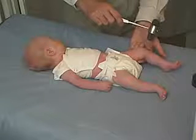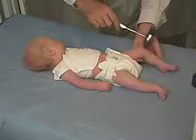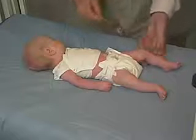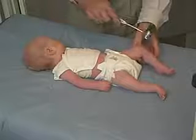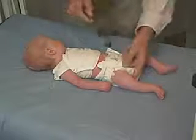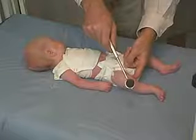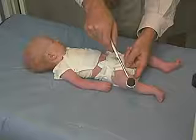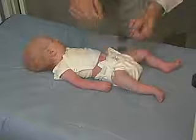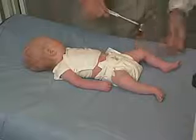We are getting some reflex there — it's not hyper, a little bit hypo, but certainly it's there. We're definitely seeing a knee jerk. So there are some reflexes here, but a little bit lower.